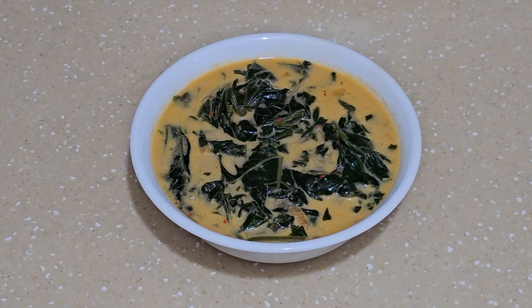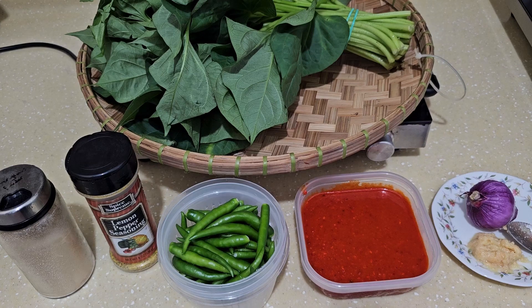Hi everyone, welcome to my channel! Today I'm going to share with you this dish you can have with plain rice. This is sweet potato leaves with coconut milk. Come, let's go to the recipe.